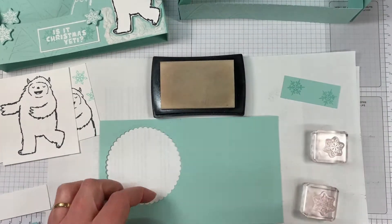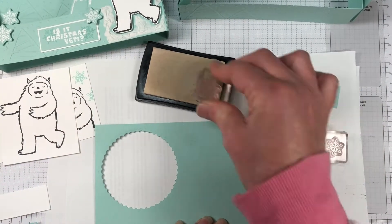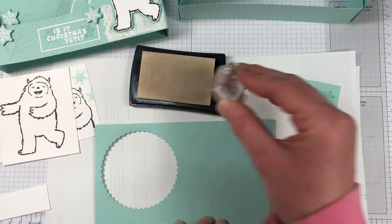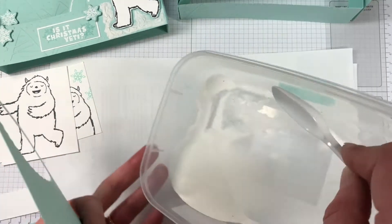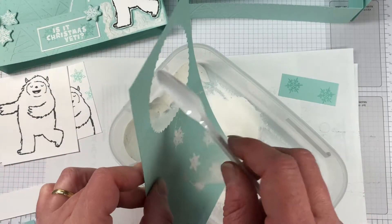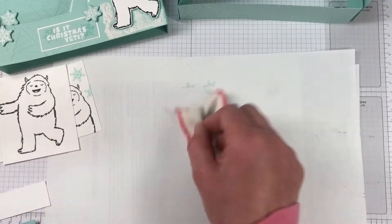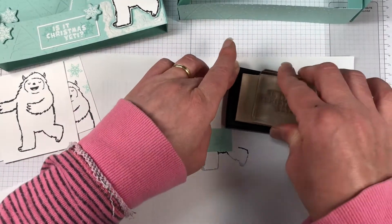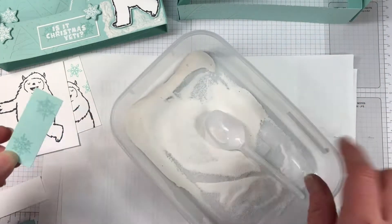We're also going to add a few snowflakes here. I'm stamping with Versamark ink onto the Pool Party cardstock. We're going to heat emboss with the white embossing powder and then fussy cut those out. There are dies for this stamp set now, which I think will be available by the time this video comes out. I know they're available for demonstrators right now — I don't have them, but these are all fairly easy to fussy cut. I'll probably end up buying the bundle or the die set as well.